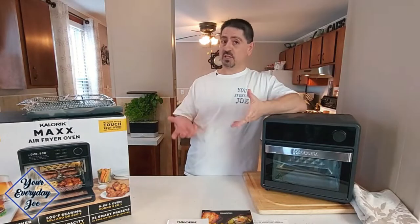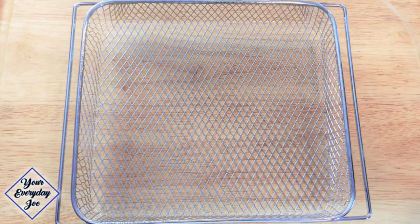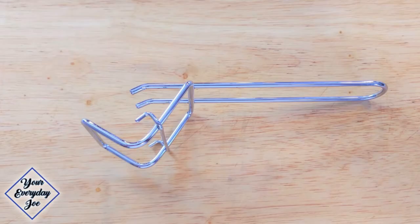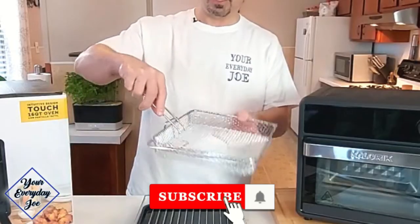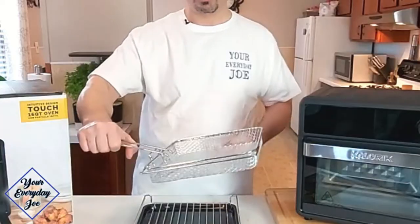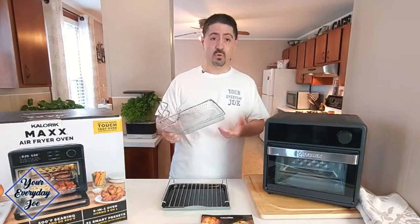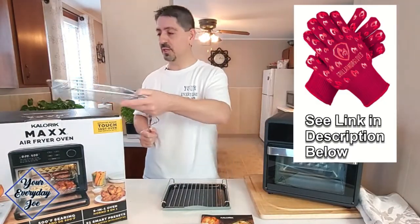Now let's talk about what accessories come in the box: a baking tray, air fryer basket, air rack, a crumb tray, and a rack handle. The rack handle just sits like that to be able to grab the trays and pull them out so you don't burn yourself. Or you can just use some oven gloves, and I'll leave some links to those oven gloves down below.